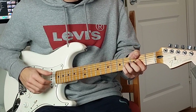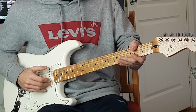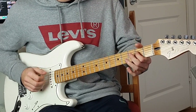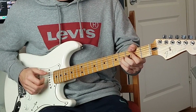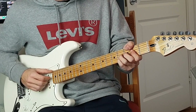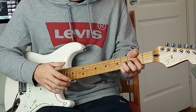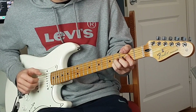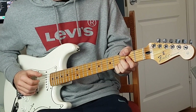Then you go to a chord with F sharp in the bass - second fret E string, second fret D string, then fourth fret G string, and fourth fret B string. Then you move these two notes a half step down, so you change to middle finger and ring finger.